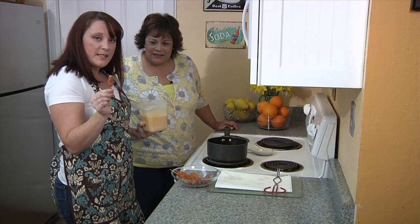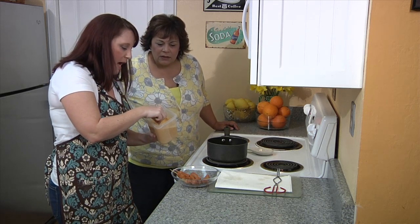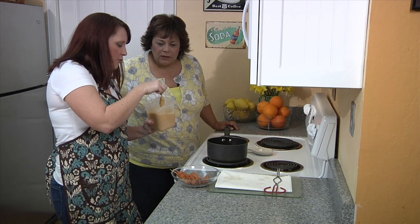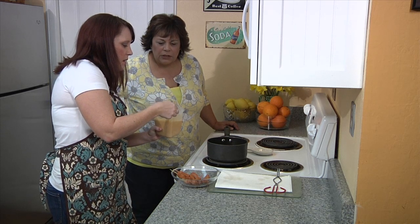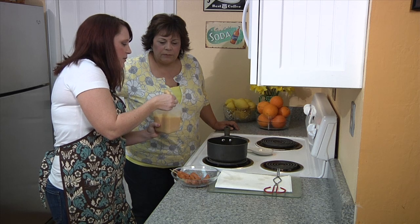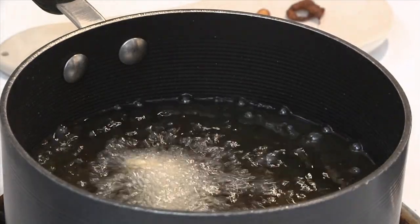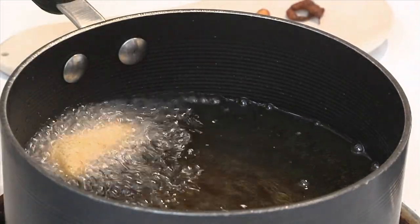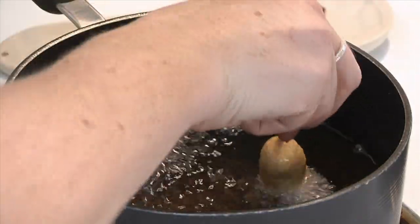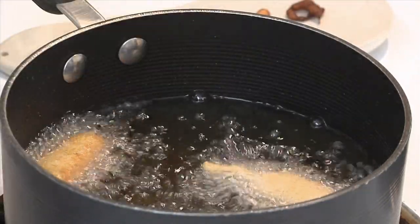We've got our little smokies on the stick. We're going to gently dunk them all the way into our batter. I usually give them two full dunks to make sure they're really well coated. Spin it as you go so you don't get too much drip. Then we're going to gently put them into our oil. You can do a few at a time — maybe three or four. They take about two minutes to get nice and golden, so just keep an eye on them.